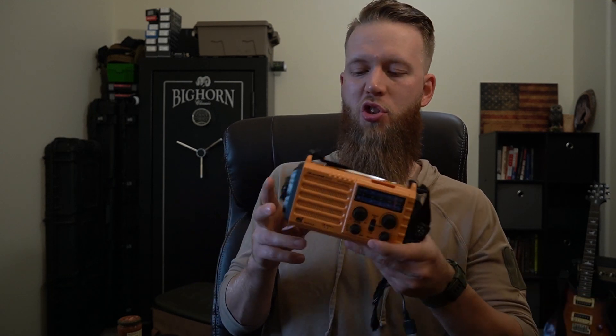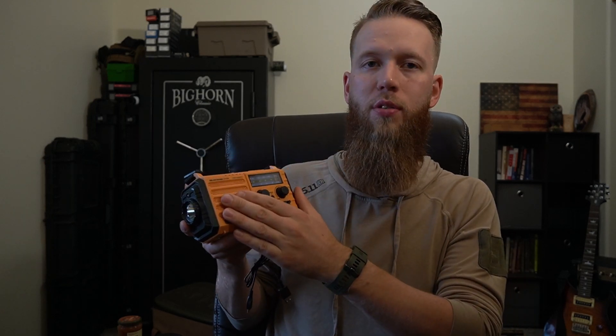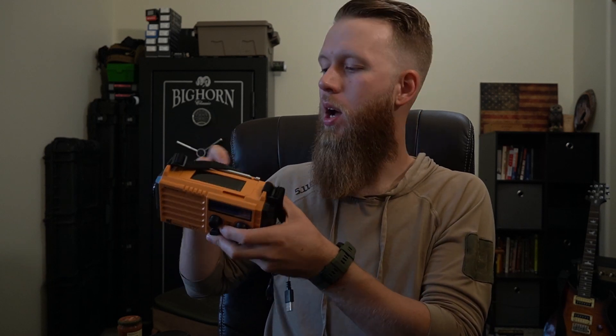Being able to connect to the outside world is going to help bring comfort and awareness of what's going on. Having one of these cheap crank radios is great — it's got emergency stations already programmed in, it's got a flashlight, you can charge your phone with it, and it has a solar panel on top as well as a hand crank. You can tune into weather stations, see what's going on, and in a worst-case scenario, figure out where supplies are being sent.